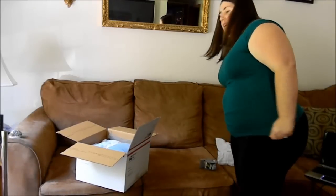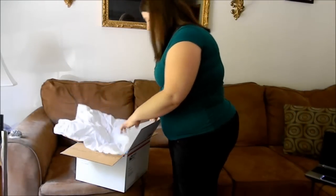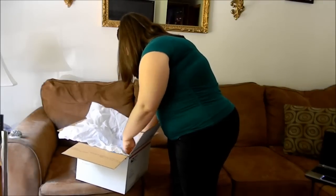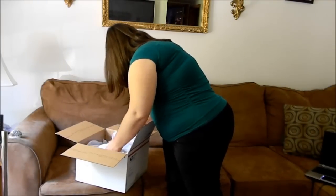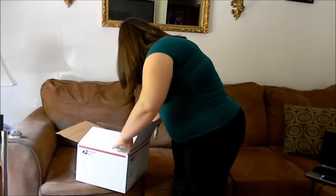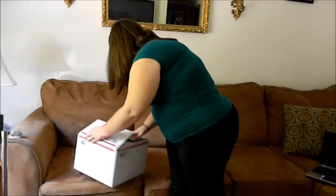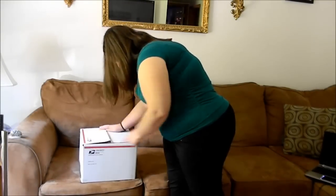You can put another piece of tissue paper so it looks real nice. Then just close the box and tape it across and the sides.